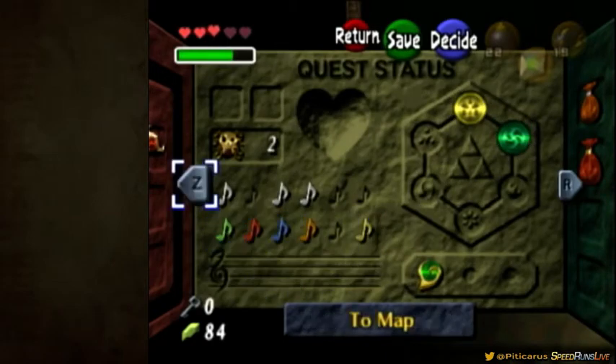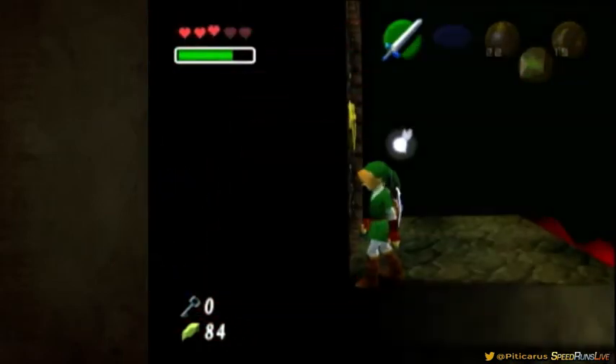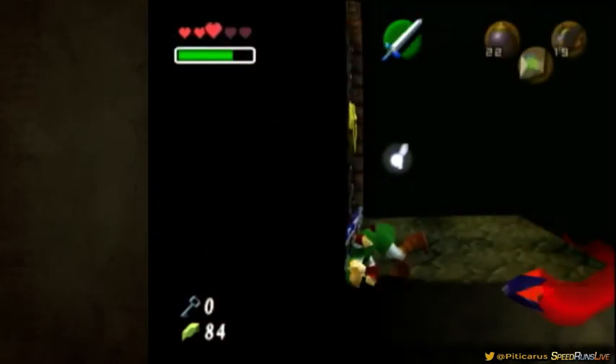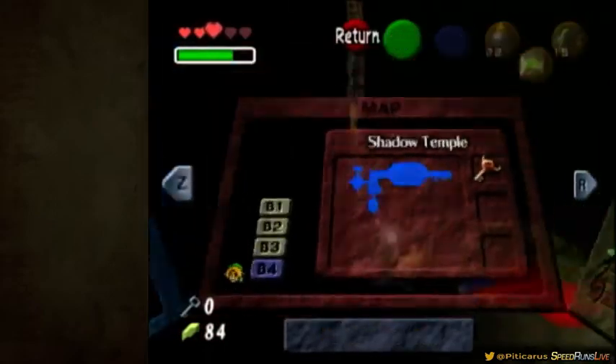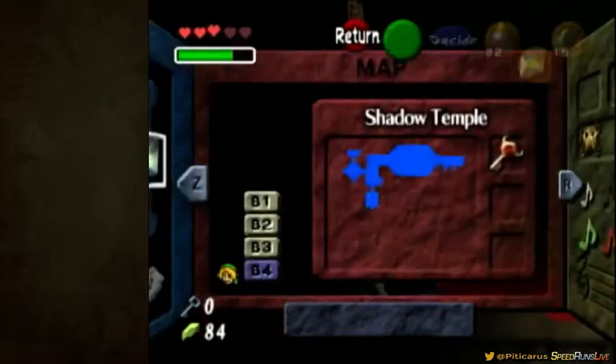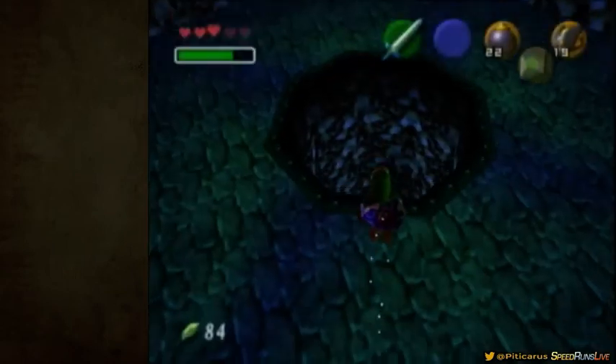Now you hold down left for one frame, and now you roll. Target on this frame, and you'll get it. Target on this frame. Thanks for watching.